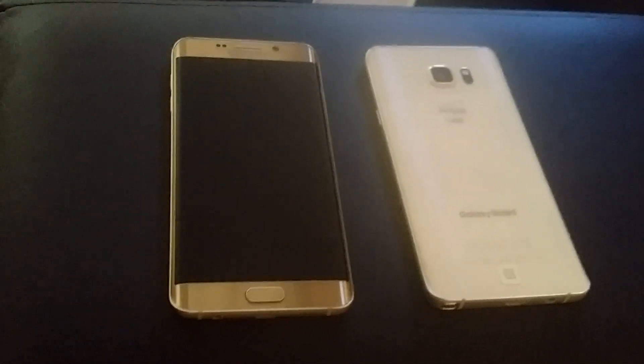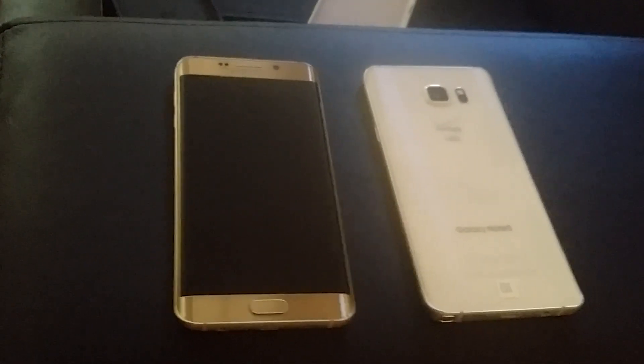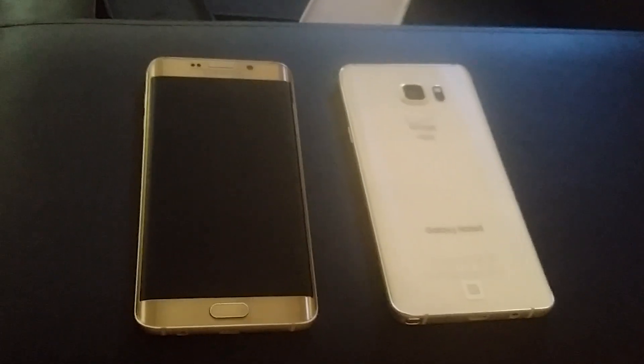This is my Galaxy S6 Edge Plus. That one has Samsung Pay. The Note 5 does not have Samsung Pay. So I'm going to show you how to do it.